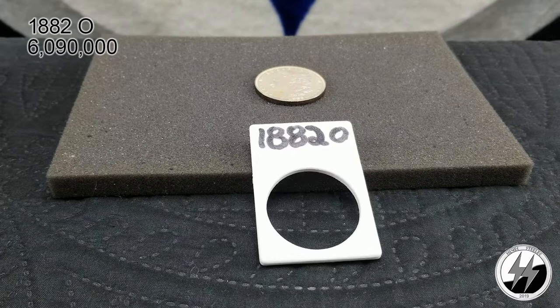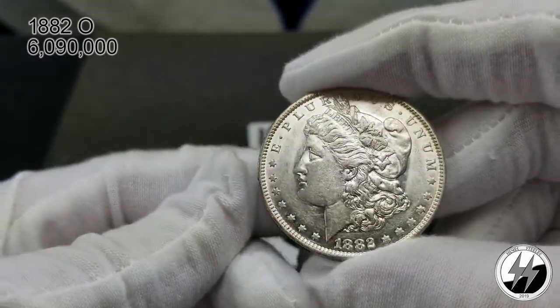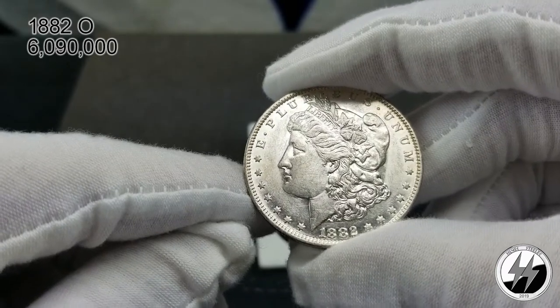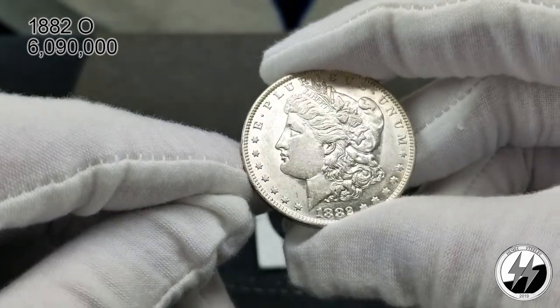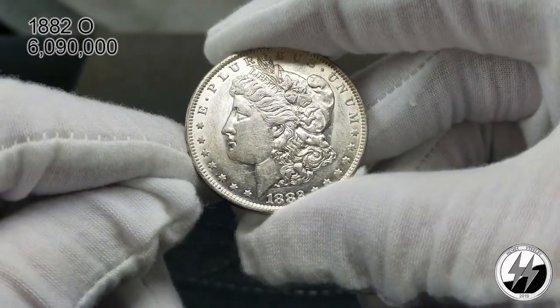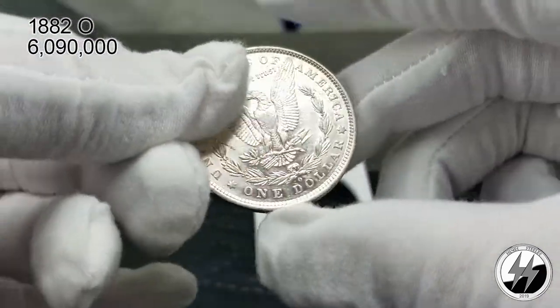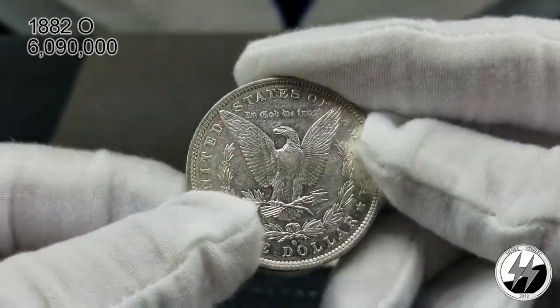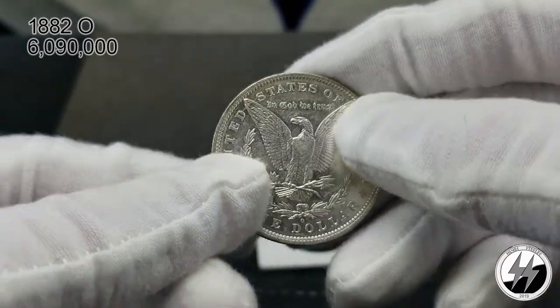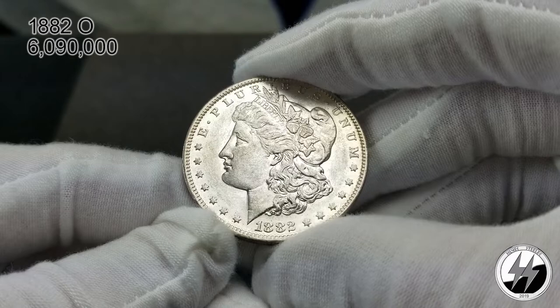On to the next coin — the 1882 New Orleans. Another BU example. I picked this one up at a coin show a few weeks ago, but after getting it home I realized it may have had a couple coins laying up against it. It had 6,090,000 minted. If you look at the fields in front of her face and around the whole circumference of the coin, you'll see severe bag marks and contact marks — like another coin was laying up against it. Her face is really clean, but that ring around the edge keeps it from getting a very nice grade. Probably a 62 or 63 because of that. Nice bold strike for New Orleans though.